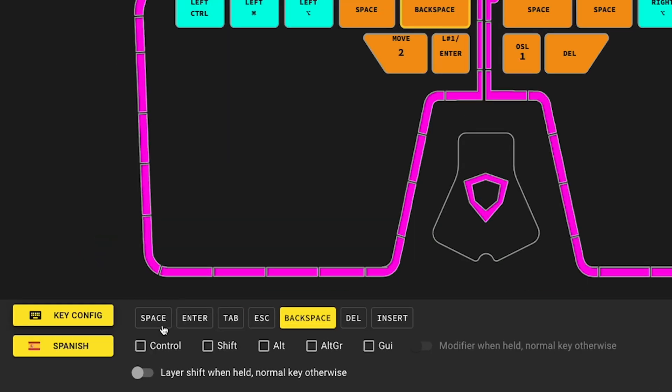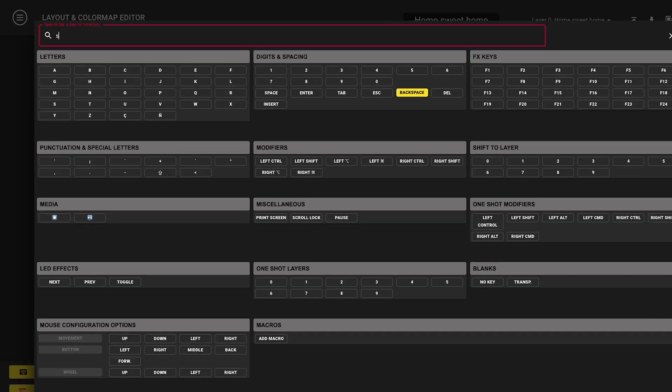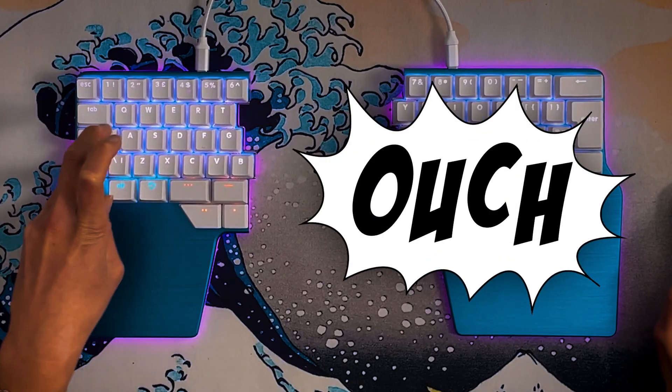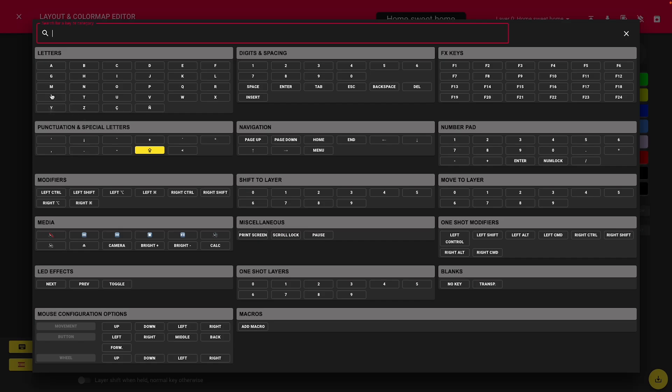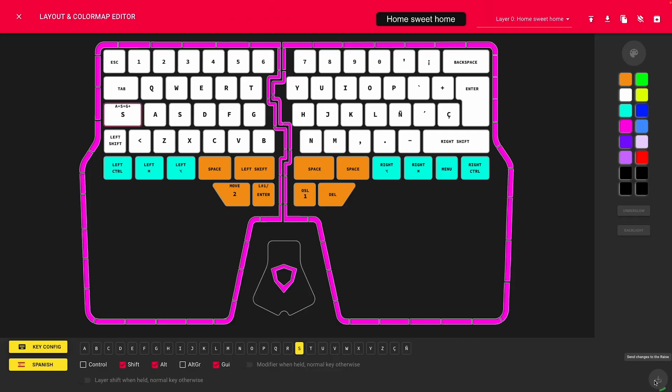But let's say you want something different on that key — for example, shift, which is not shown in the quick menu. In that case, click on key config and look for the desired key. You can also use the search bar to find it. Now let's try something a bit more complicated. For example, I use Shift+Command+Alt+S a lot — it's 'Save for Web' in Photoshop, which requires the worst finger stretching. But I rarely use caps lock, so I'm going to put it there. Select caps lock, assign the letter S, and then add the desired modifiers. Remember to hit 'Send changes to the race' to apply the changes — I've lost count of the times I've had to redo changes because I forgot to apply them.